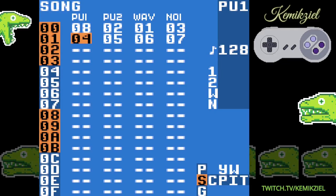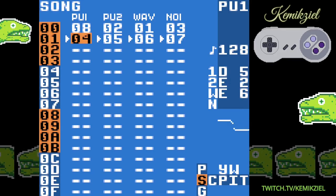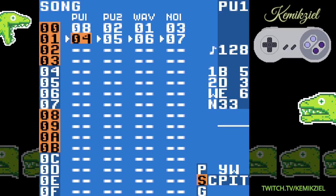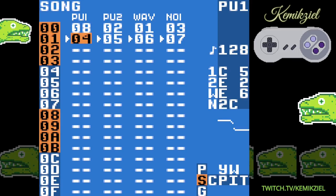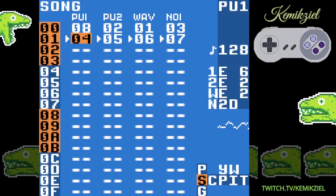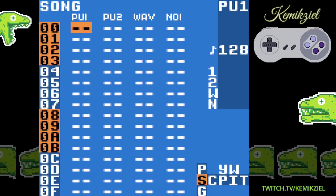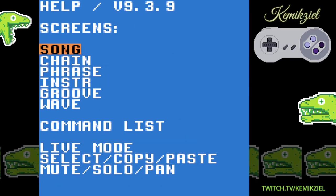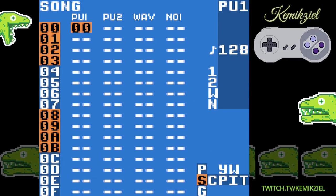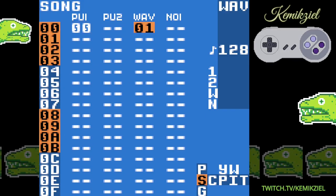Hey, what's up? I'm Cammie. I'm gonna show you how I made this. Welcome to Little Sound DJ, or LSDJ for short. This is version 939, the latest stable version at time of recording. I'm gonna speedrun a song. Let's just make something cool real quick.